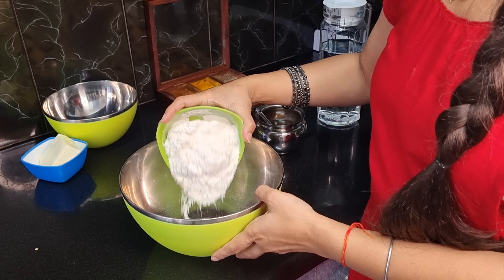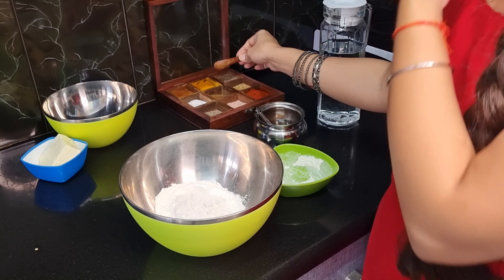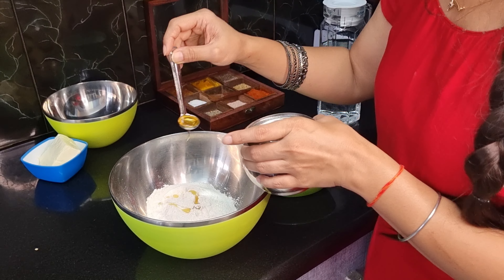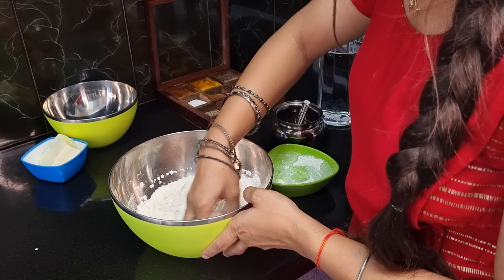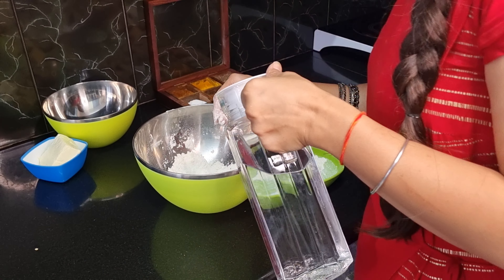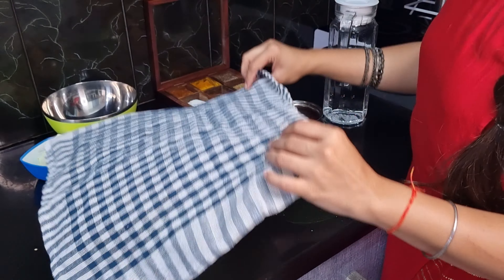First let's get the dough ready. I'm using 1 cup of maida. We will add salt in the filling, so we will not use it in the dough. We will use 2 teaspoons of oil for the dough. Now we will mix everything together and knead a medium-hard dough. The dough is ready. Now we will cover it for 10 minutes.